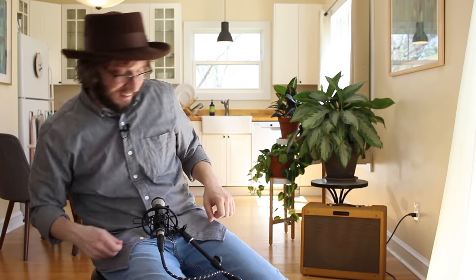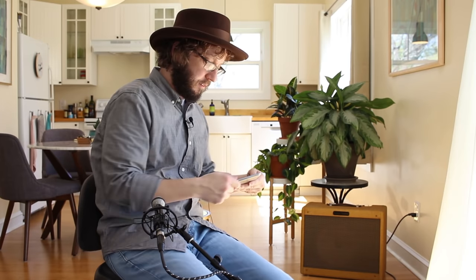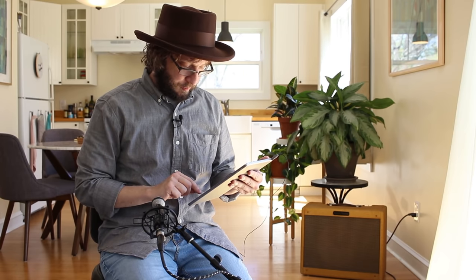Thanks for sticking around and enjoying my new hat. This is the first video I wore it — I feel a little self-conscious about it, but I have such a love-hate relationship with my hair at this point, I'm like, just put a hat on it.